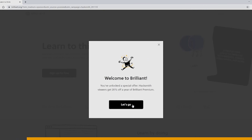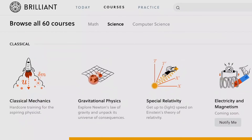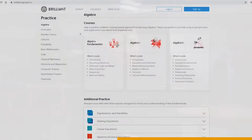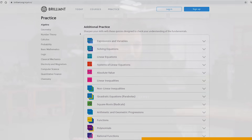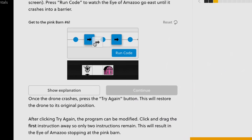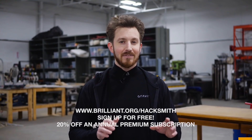Have you ever wondered how we learned how to make all these crazy engineering projects? Most of us did go to engineering school, but a good 95% of our knowledge is just from the internet, which means you can learn how to be just like us too. Brilliant.org is one of those great internet resources and today's video sponsor. It's a problem-solving-based website and app with a super hands-on approach for learning a wide variety of topics including STEM. To actively learn, go to brilliant.org/Hacksmith and sign up for free. The first 200 people to sign up with that link will get 20% off an annual premium subscription.